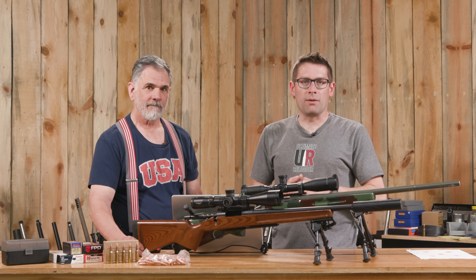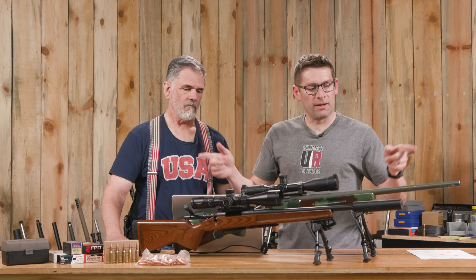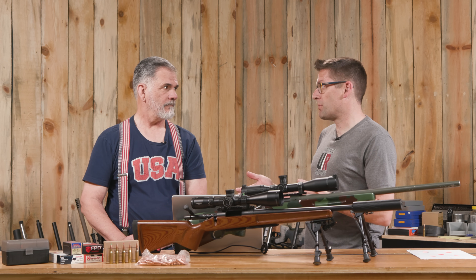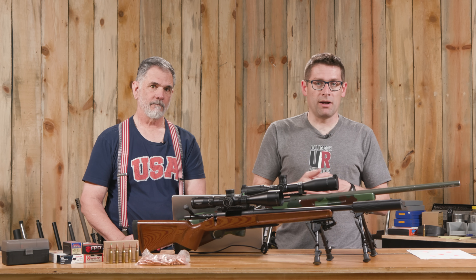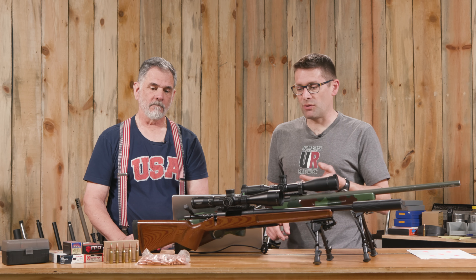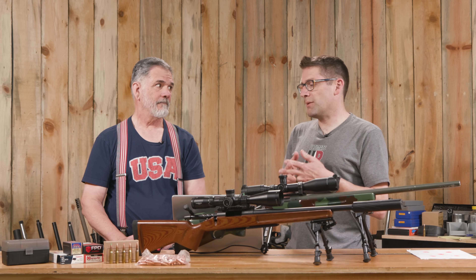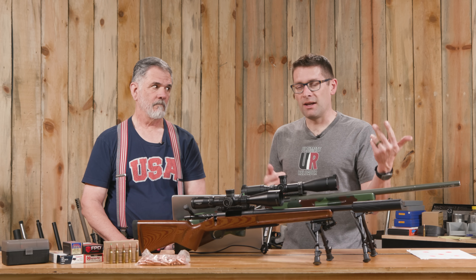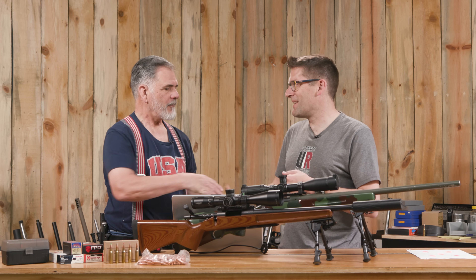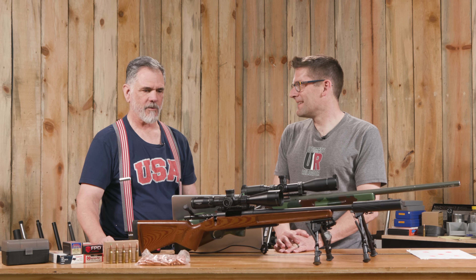The question for viewers: between Shorty with the suppressor at a shorter overall length versus a traditional .308 with a 24-inch barrel for full performance potential — what would be your pick? If you were building your own compact .308, what barrel length and suppressor would you choose? And what loads would you shoot — supersonic, subsonic, what bullet weight? Let us know in the comments. Thanks again to Guy for putting this data together.